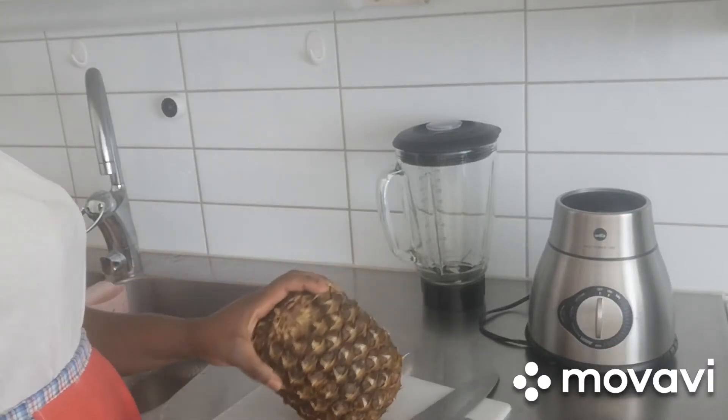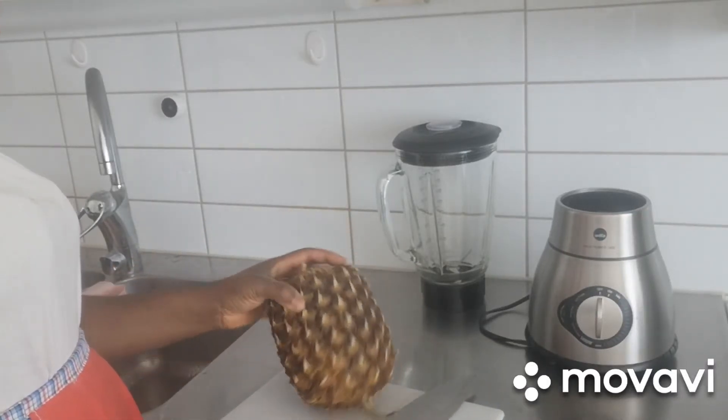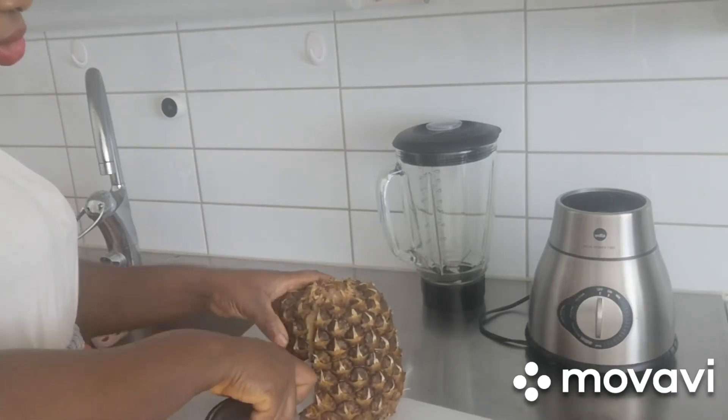Here is my pineapple which I've already washed thoroughly. What I'm going to do now is just take a cup.